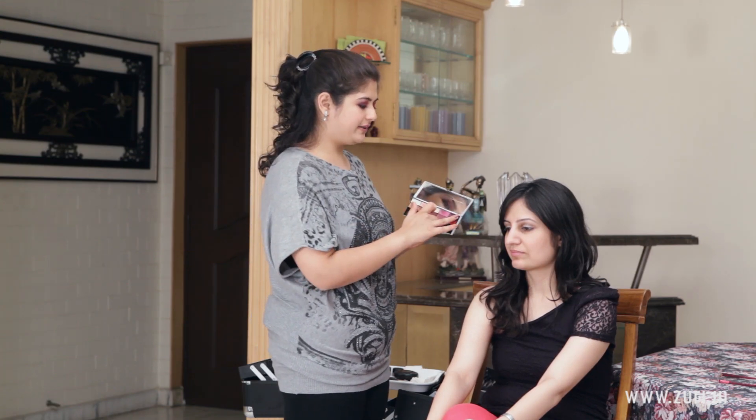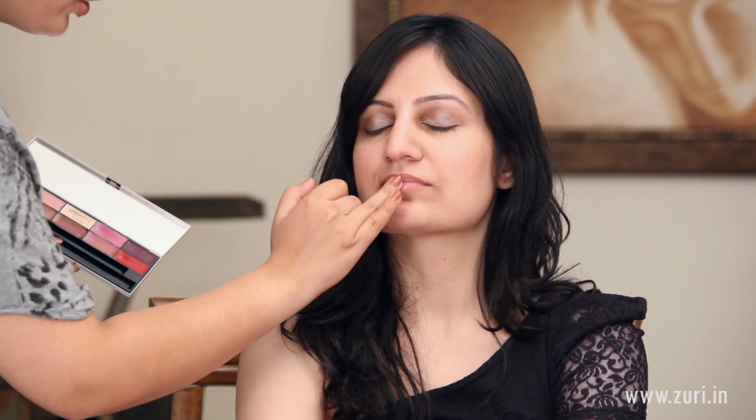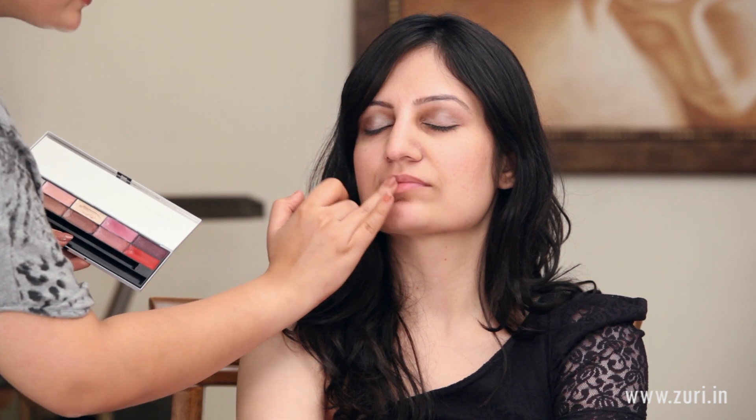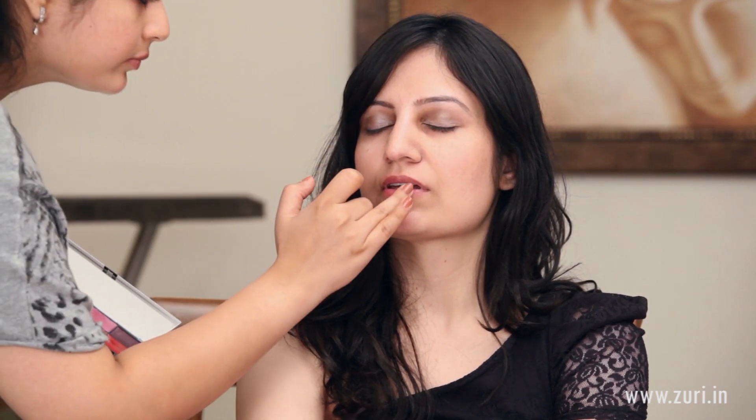The first way to wear it would be just staining your lips. Just take a little bit of the colour on the finger and dab it onto the lips to give it a slight stain so it does not look too overdone. It should just look like you have had maybe a glass of wine or tucked into a lot of blueberries — not very obvious or prominent.